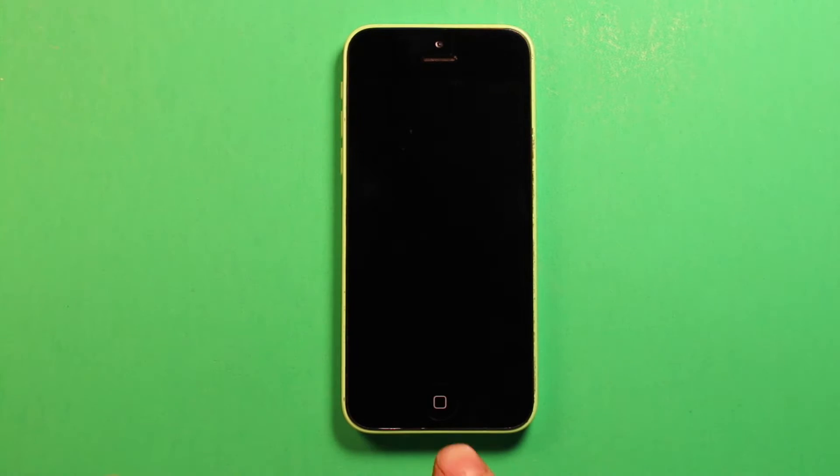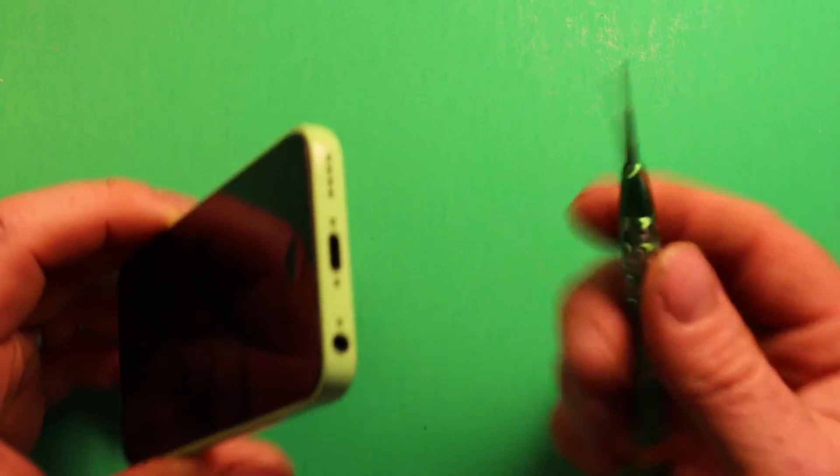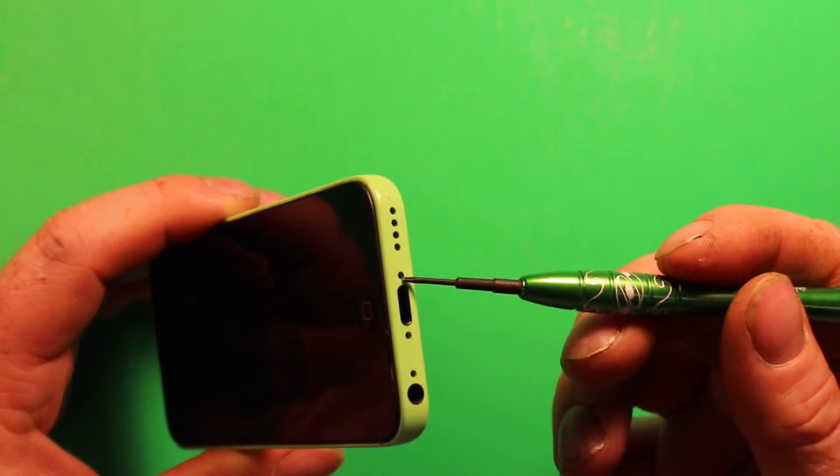So next, what we're going to want to do is grab the phone and use the Torx size 0 to remove these two screws right here on the bottom. I already got them removed, but I just wanted to show you — they're located right there, so go ahead and remove those.